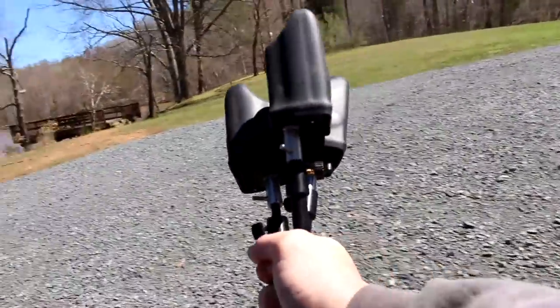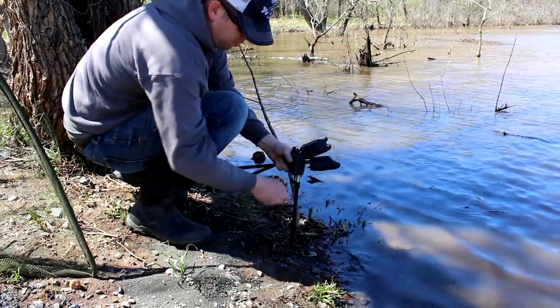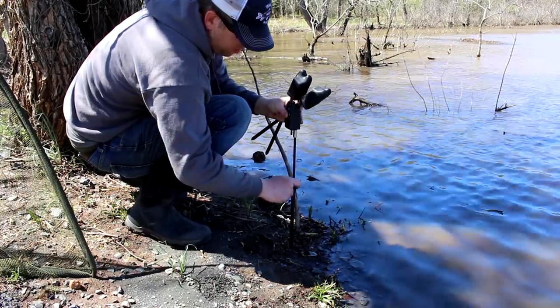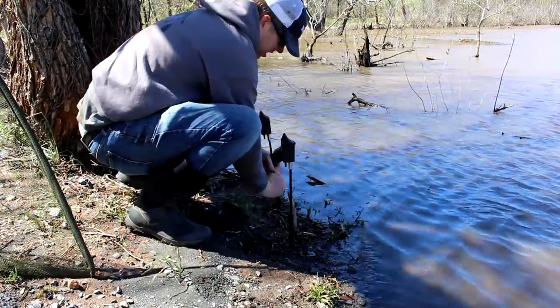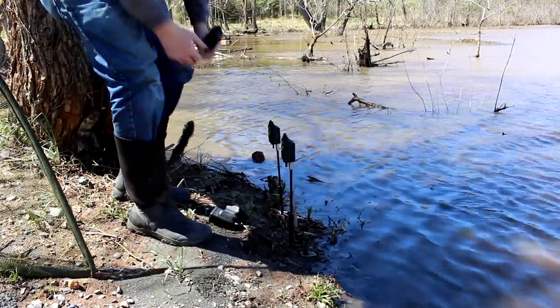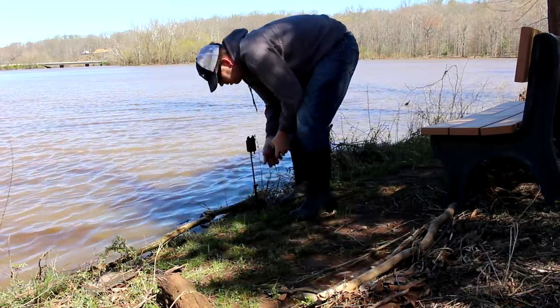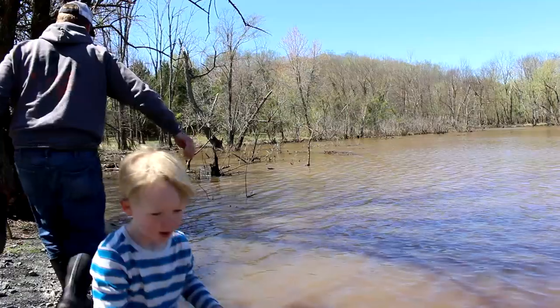I've got my bite alarms here — these are Daiwa TXi Plus bite alarms, a carp fishing bite alarm. Real high-end, nice alarm. I love fishing with these. I know everyone says, why do you need an alarm when you can just use bells or watch your rod tips. But these allow me to spread my rods far apart, and also I can watch Tommy and play with him while I'm fishing. Two big advantages.